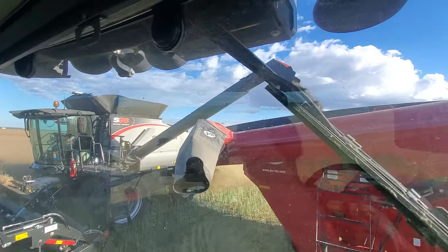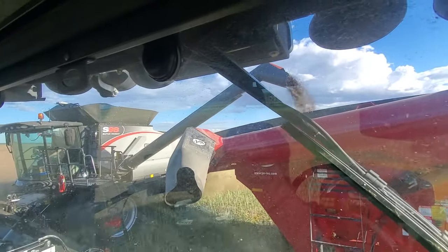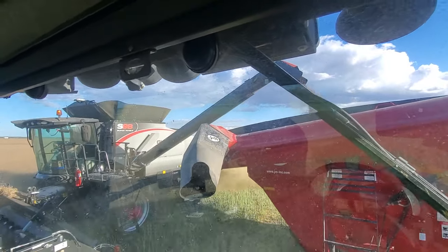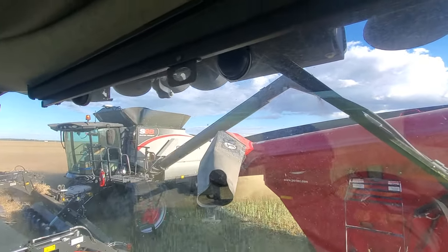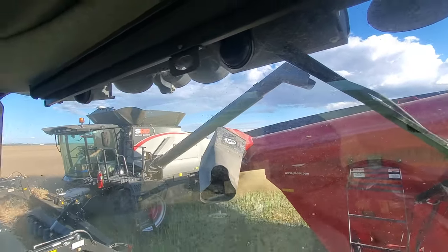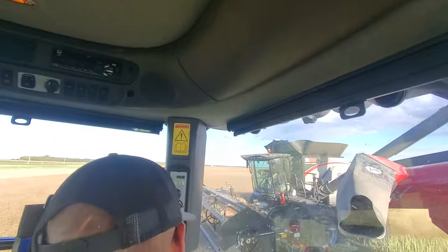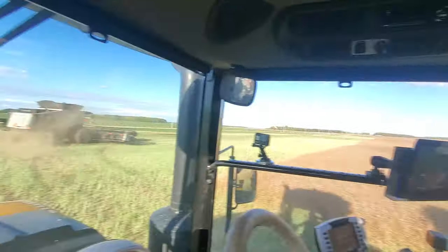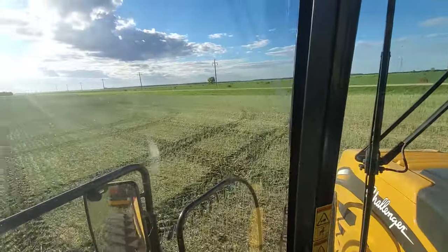Lots of room there for any of you that make fun of our augers. There's a huge gap there between the auger and the grain cart. We ain't hitting it. Haven't done it in a long time since we made a bit of an improvement with the auger — it's almost impossible to hit the auger now. They're empty and good to go.